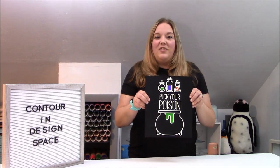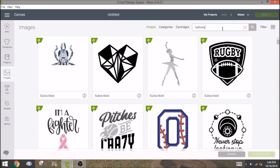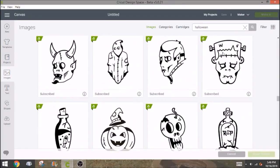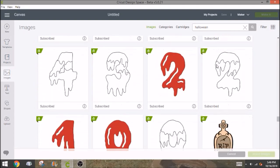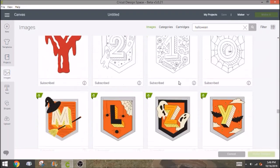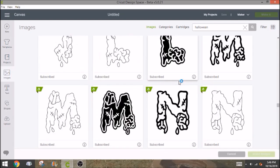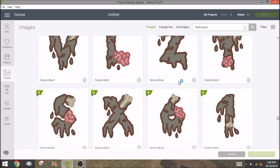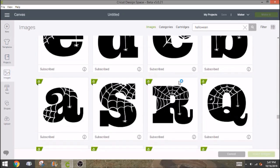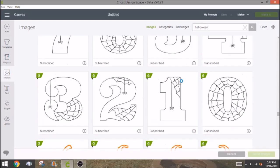So let's head over to Design Space. The first thing we're going to do is go into images. I think I just searched 'Halloween' and that's where I found it. But if we don't find it there, we may be able to just put in 'pick your poison.' It's best to use the fewest words possible when you're looking for something in Design Space, because it's not quite like Google where you can type in a whole phrase. There it is — I knew it existed.